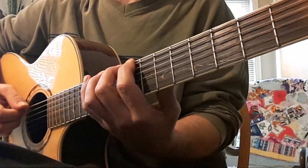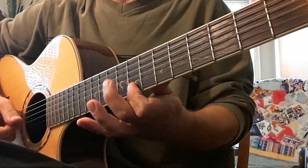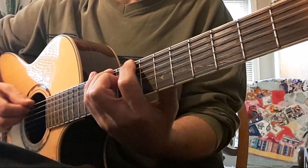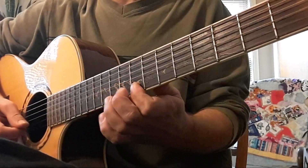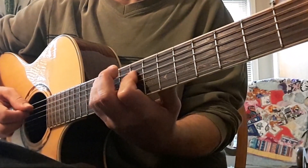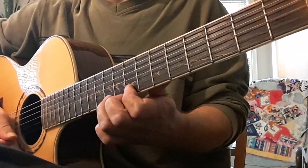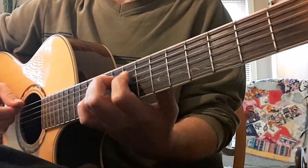Now shifting the other way — we're on our C shape. Next is going to be G. Next is going to be our D shape. Next will be pentatonic.